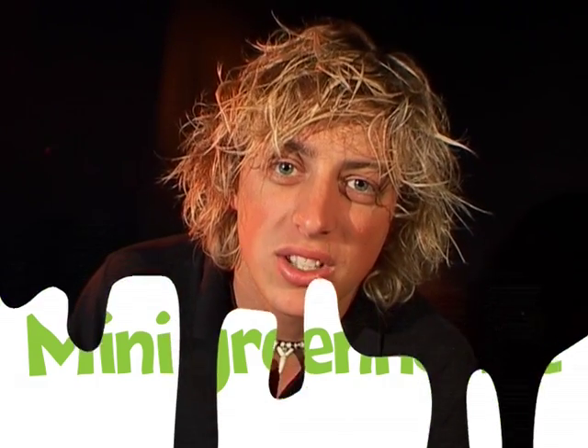G'day, I'm David from the Questacon Science Squad and today I'm going to show you how to make your very own mini greenhouse.